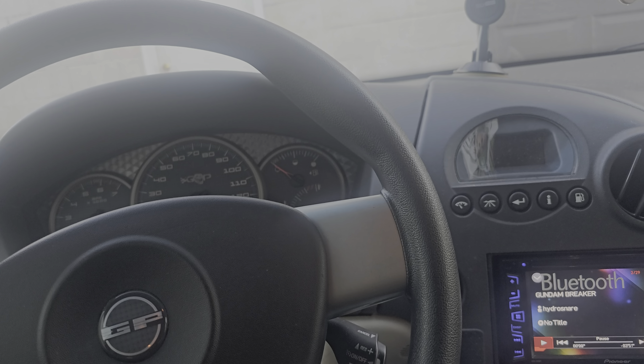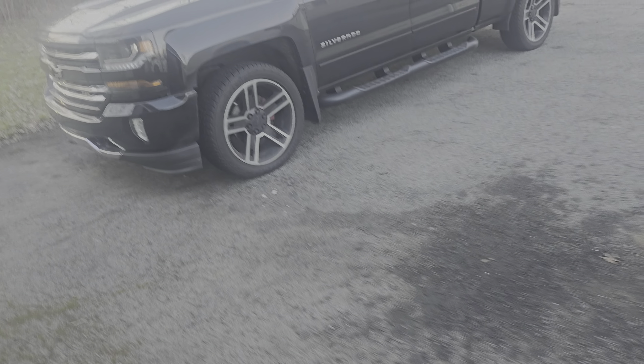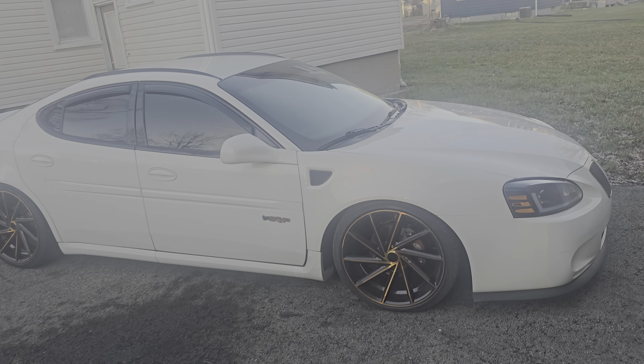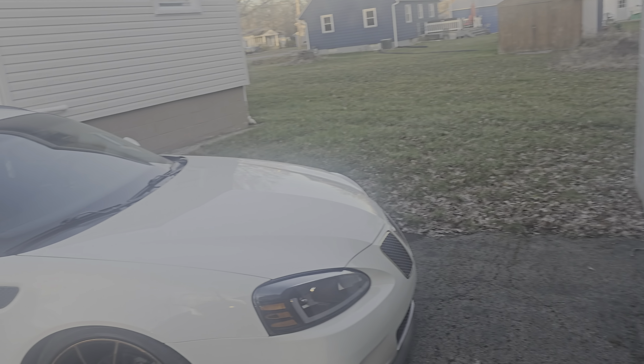Pretty much got the Grand Prix dialed and ready to get tuned. Just take a look at this thing — it sits so nice and it does not ride like it looks at all. It rides so good. I got the front on 10 and the back on 15, and I'm putting Hellboy tires on it. It rides good, handles good — good setup.